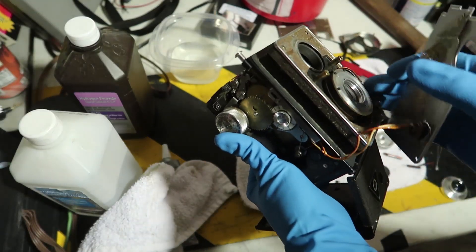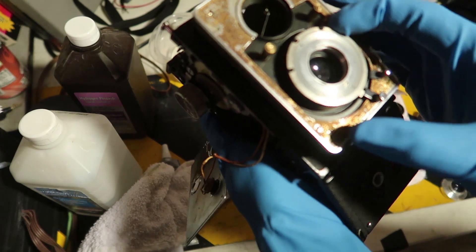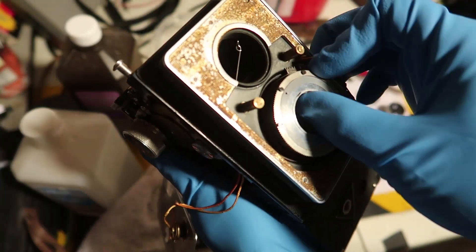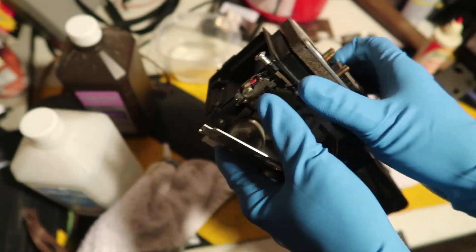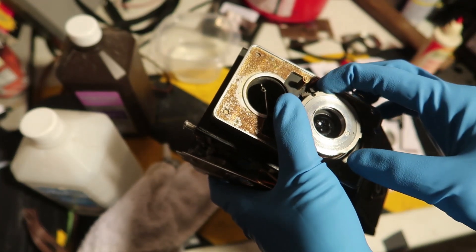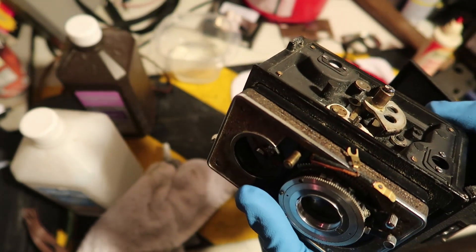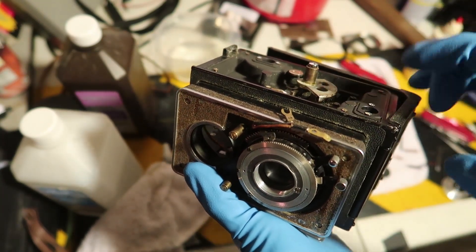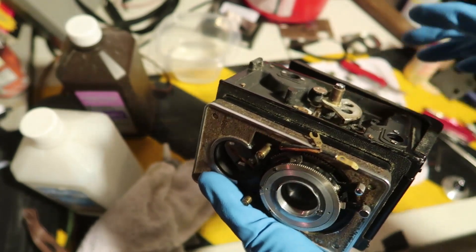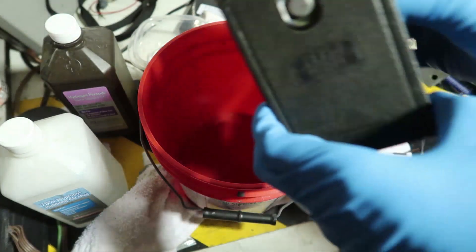I've decided to give up on getting the lenses out, or at least getting the last lens out. There's only one lens left and I can get to both the front and back sides. I could clean it if I clean the whole thing as a unit, but my main worry is leaving some fungus behind. I think we should try something risky: submerging this in chemicals to kill all the bacteria and mold, and possibly wash off the horrible smell.